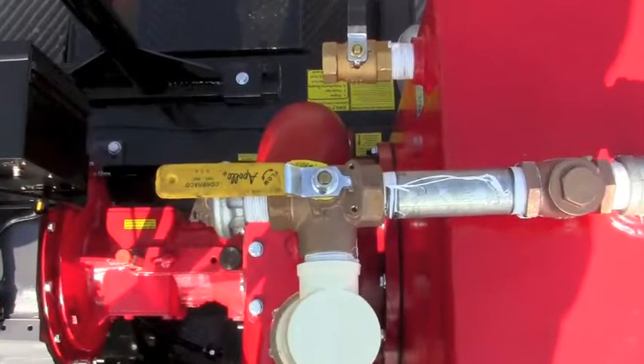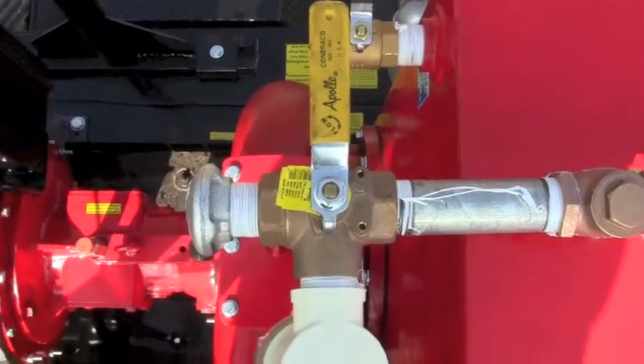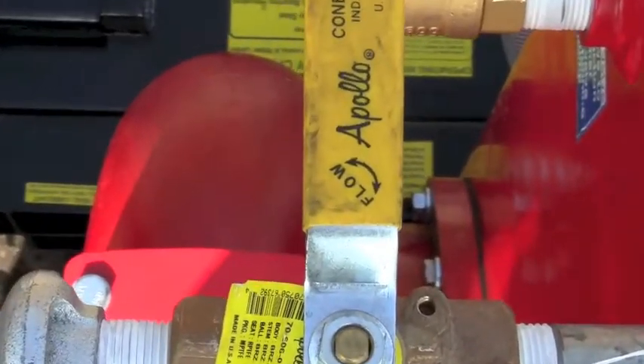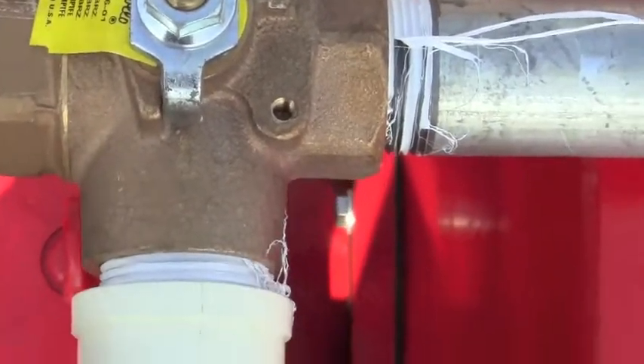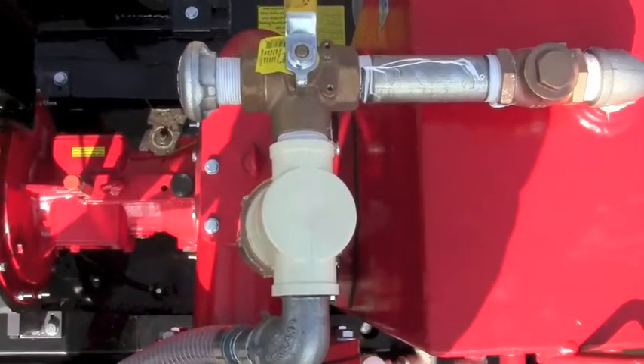For force-feeding, you move the valve so that the arrow shows the direction of flow — outside air over and then down through the filter into the vacuum pump.